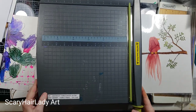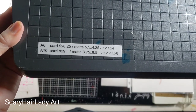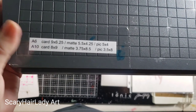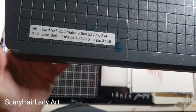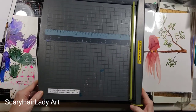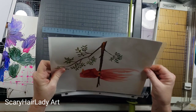Get ready to pause — write this down. There are my measurements. If I'm not putting a mat, I put the picture at that size. If I'm using a mat, the picture goes to this size. There's my cheat sheet.